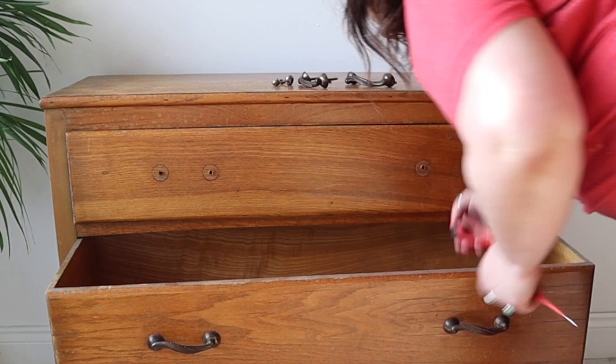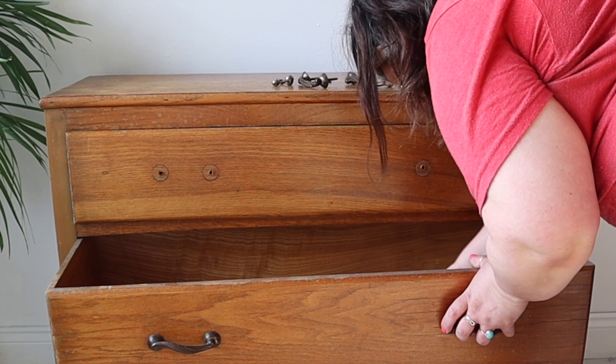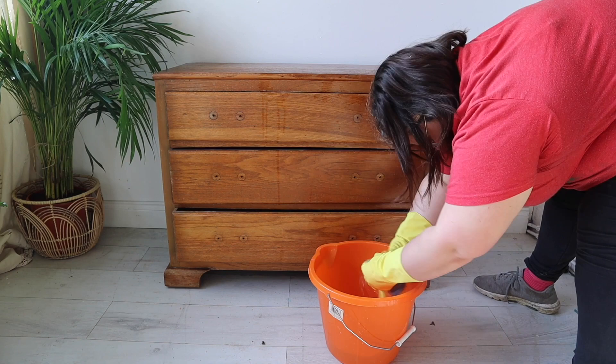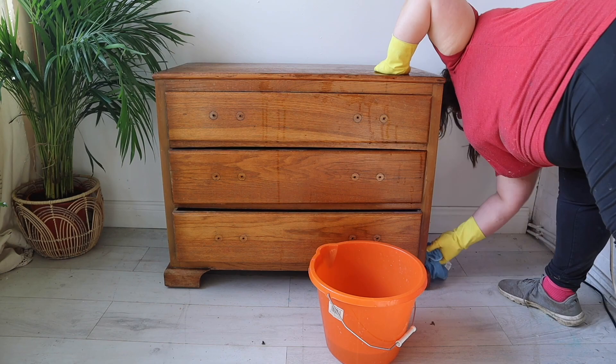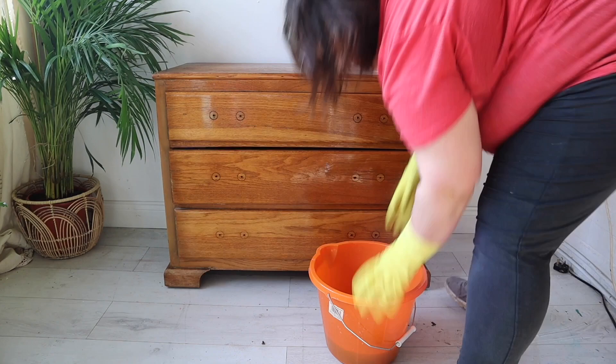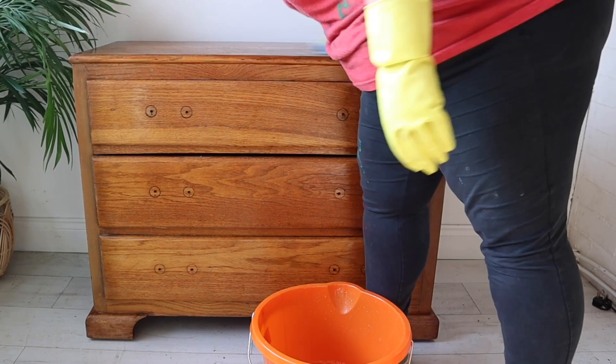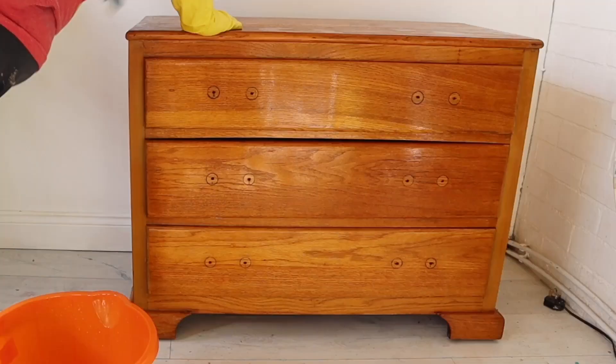First things first, I'm going to take the original handles off. They're quite nice but they were a little bit dirty, so I remove them and set those aside to clean up later. Once I've got all the handles off, I'm giving it a good clean with Dixie Belle's White Lightning — a granulated product added to a bucket with warm water — scrubbing all over with a microfiber cloth, then rinsing off with clean warm water to make sure there's no product left on the surface.